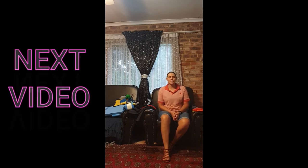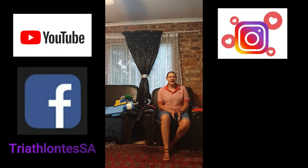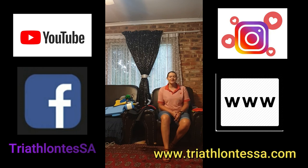Thank you for watching this video. Stay tuned for the next video where I'll share some bike specific tips as well. Please go and like and subscribe to my YouTube channel, Triathlon Tessa. You're also welcome to join my Facebook group and Instagram as Triathlon Tessa. The website is up and running — you can check it out at www.triathlontessa.com. Keep up the training and I'll see you guys soon.